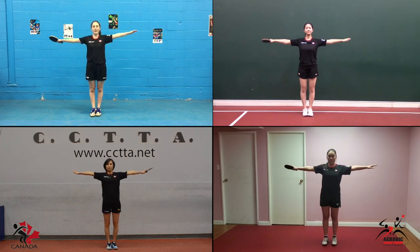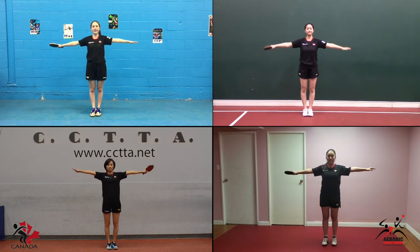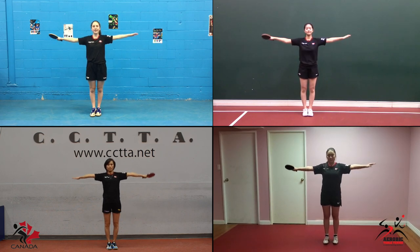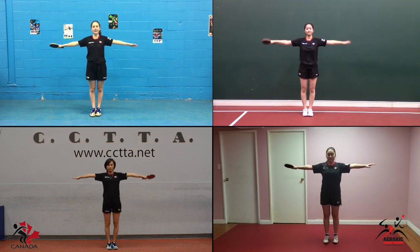Arms to the side, small circles moving forwards, and change to go backwards and repeat.